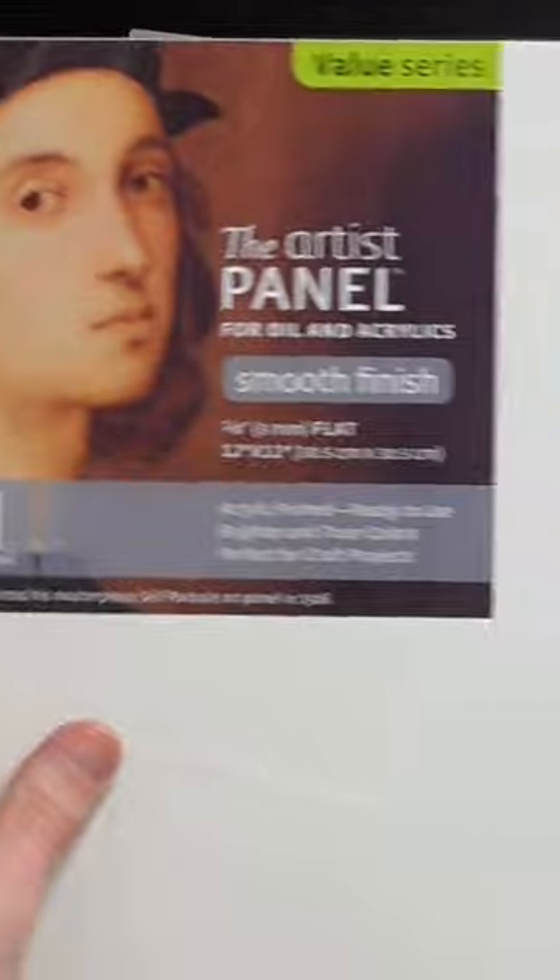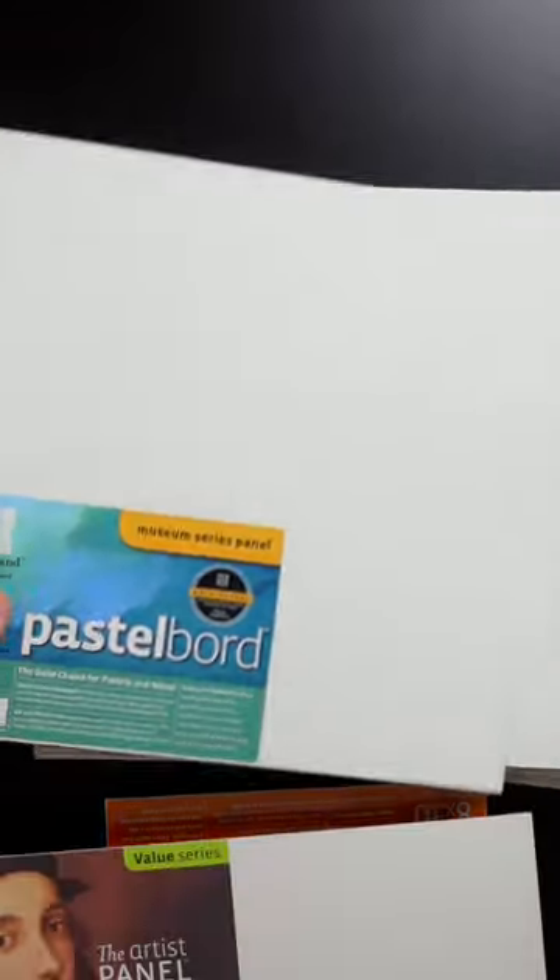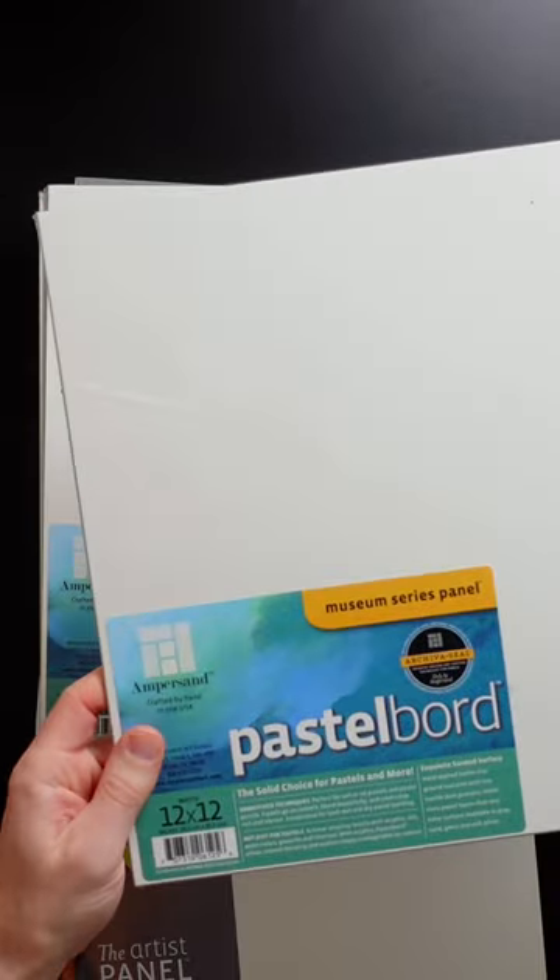This is the artist panel's smooth finish — it's smoother than a gesso board. And then I thought I would use these pastel boards for drawing with conti crayon or maybe even charcoal, so I'll see how that works.